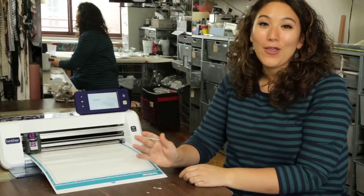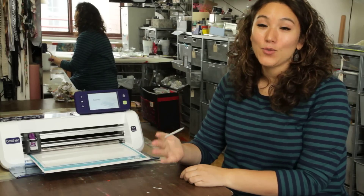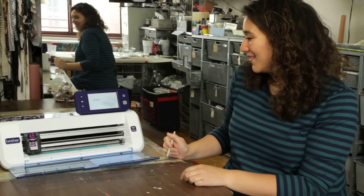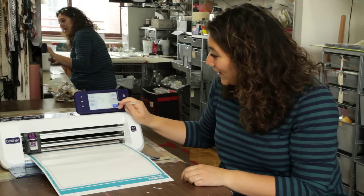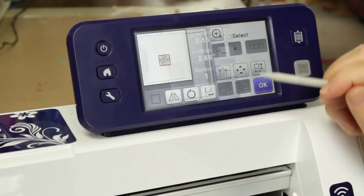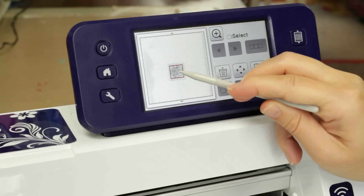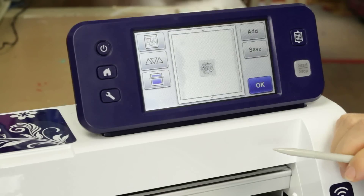I'm sure you're wondering whether or not the Scan and Cut can actually see that clear material on this white mat — and the answer is yes, it can. I can see it right here on the screen, and I can go ahead and drag my rose design onto it. If I need to resize it based on the size of the stamp material I'm using, I can resize it and adjust it in any way that I want.